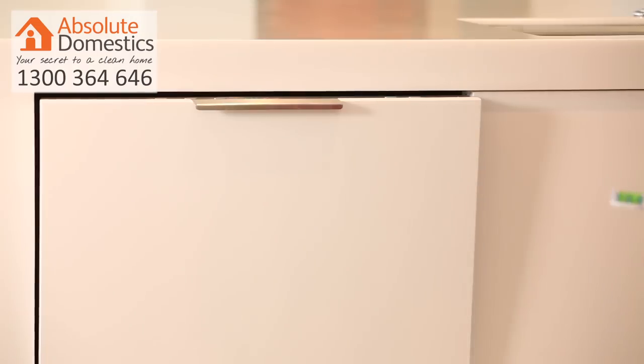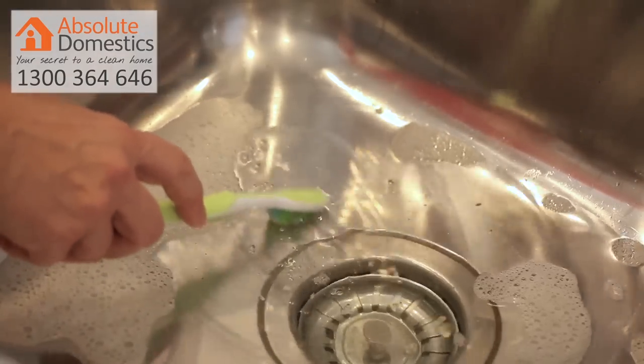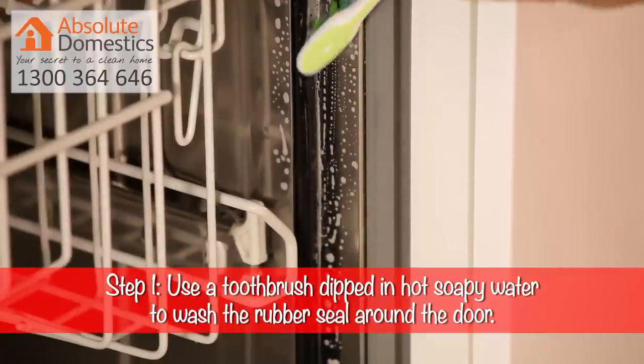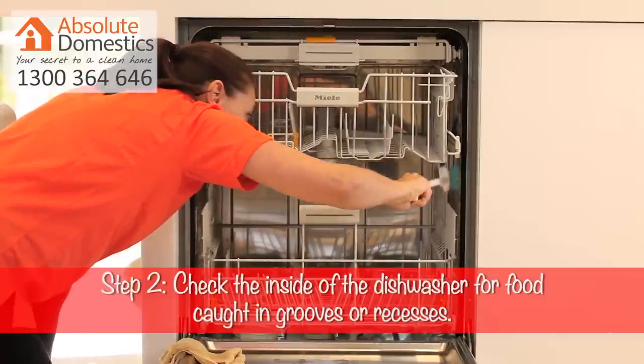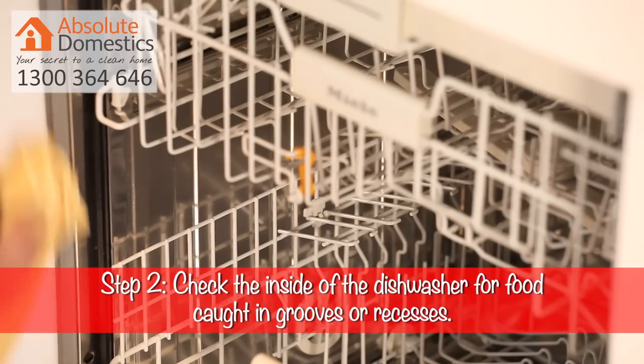Now what's the process you need to follow to keep it clean and in perfect working order? Step one: using a small brush or toothbrush dipped in hot soapy water, go around the door of the dishwasher, taking care to get into the grooves and crevices of the rubber seal. Step two: with your brush, go over the inside of the dishwasher and check for food caught in the grooves and recesses. Use a microfiber cloth to give the inside a wipe over where necessary.